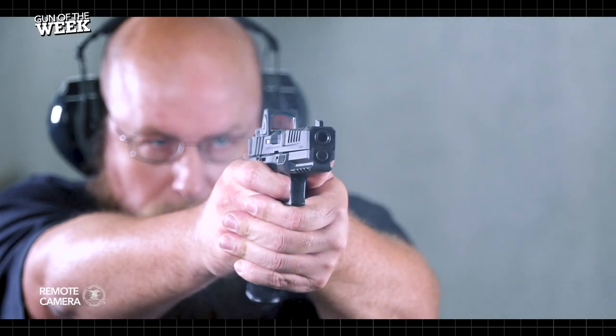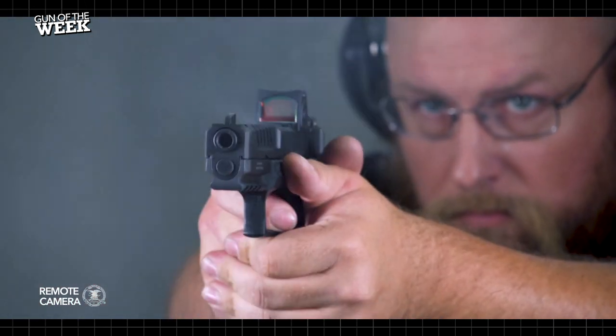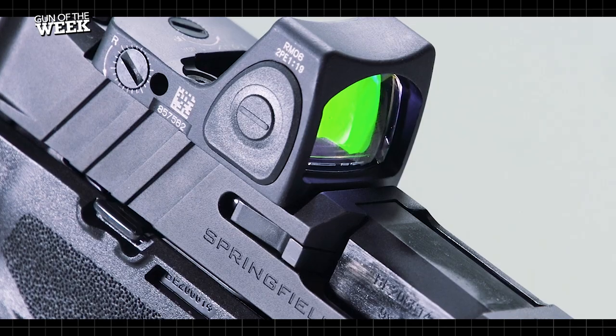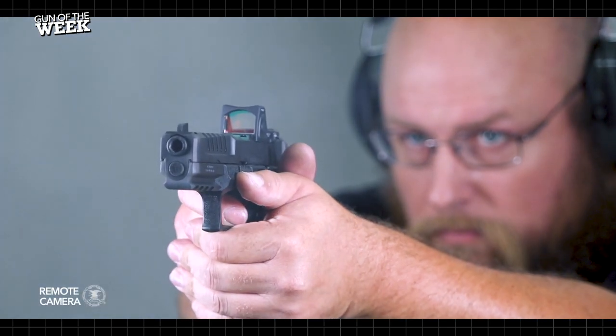The Echelon surely shines on paper, but how does it handle on the range? Our testers recently put just under 500 rounds through this exact model you see here, without fail. Accuracy at 25 yards with the help of Trijicon's RMR Type II red dot shows promise that the gun is more than capable as a home defense tool.